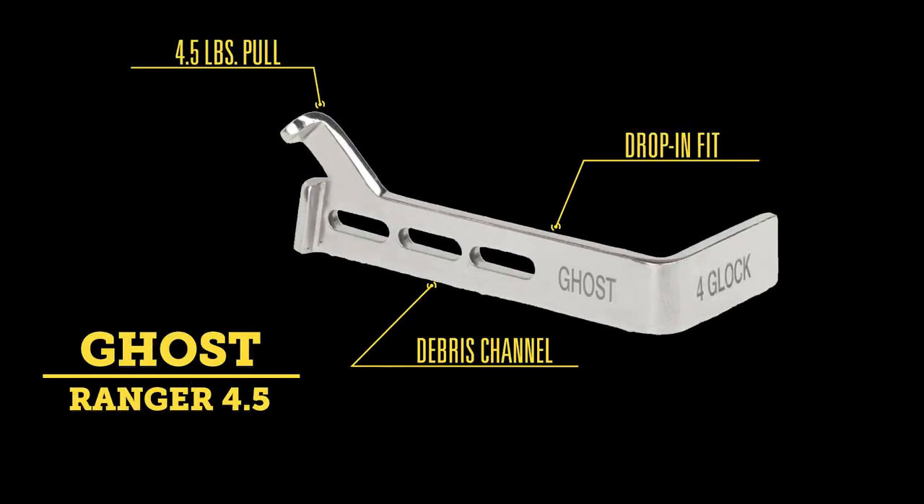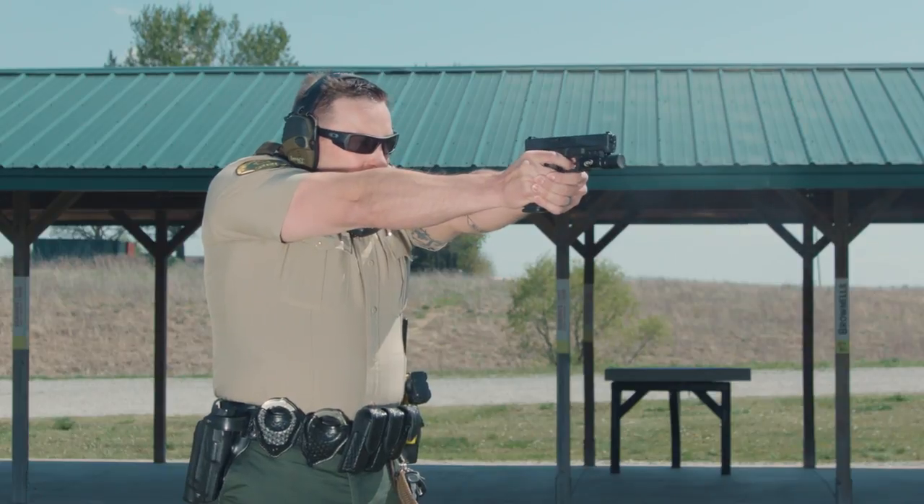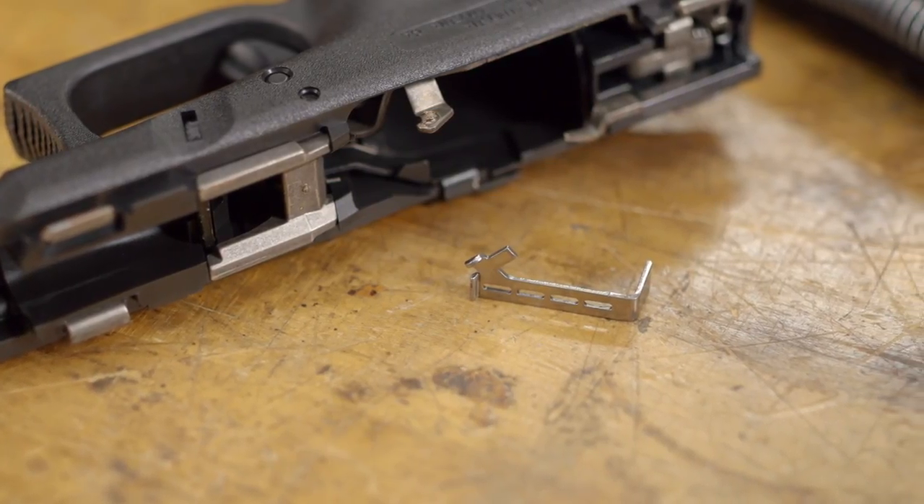Now if you want to go heavier on the pull, Ghost also makes the Ranger and Patrol drop-in connectors that give you a 4.5 and 5 pound pull respectively. These give you a smooth pull with a bit more resistance if a heavier pull is needed for your application. Again, these are designed to be installed by the user, so no fitting required — just drop them in and go shoot.